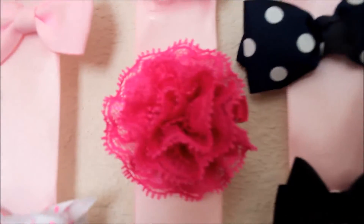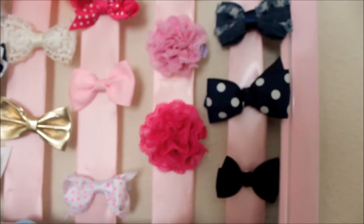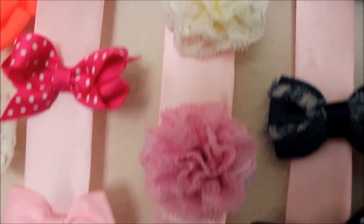Next she has these three cute flowers, and those were $3.99 also on base. There's a store on base that sells bows in the baby section — that's where I got those.